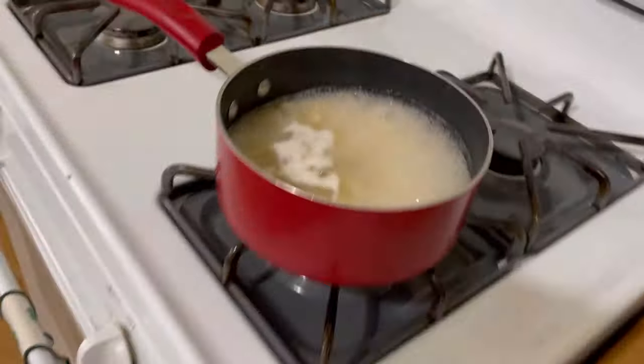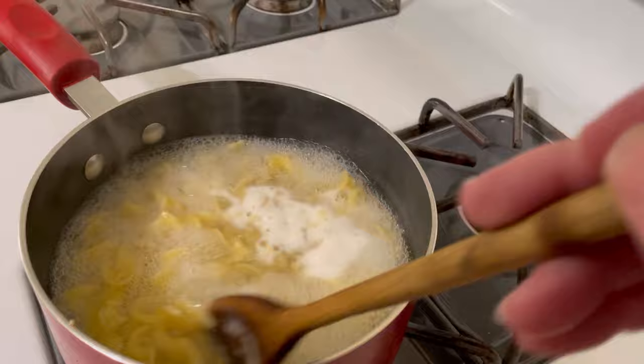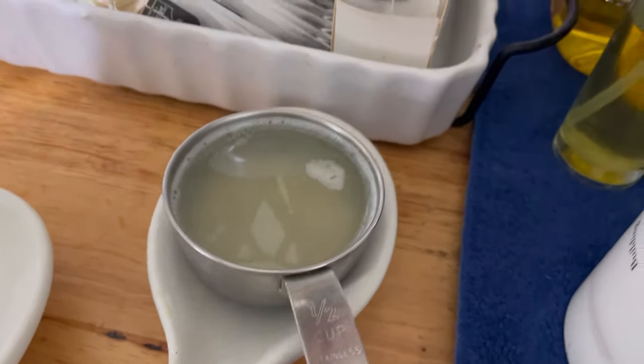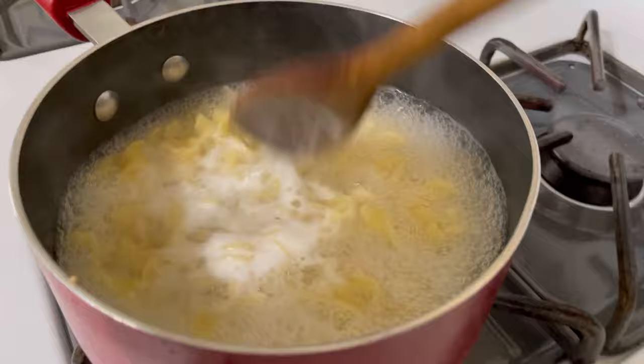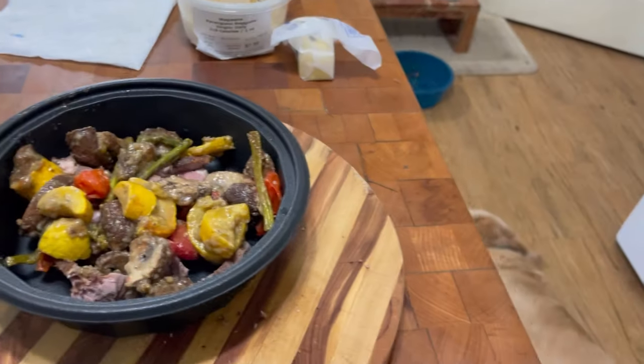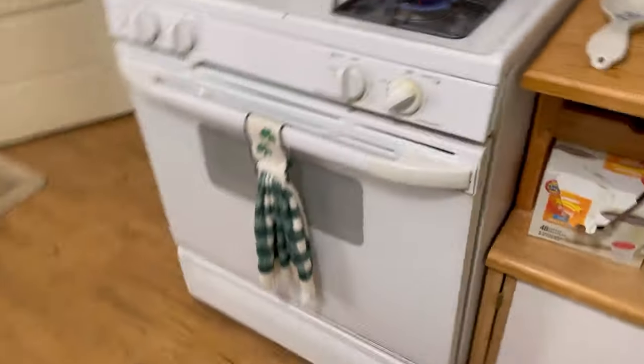Over here I am boiling some egg noodles and I have reserved a half a cup of the pasta water. I took the pasta water out of this pot, so I'm reserving that to use to put this whole thing together. Once those noodles are done I'm going to drain them.